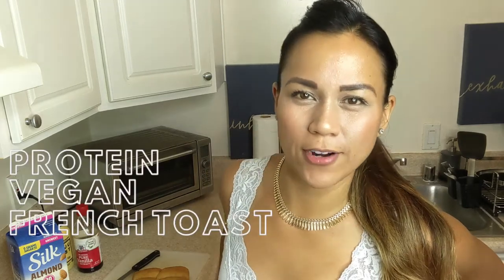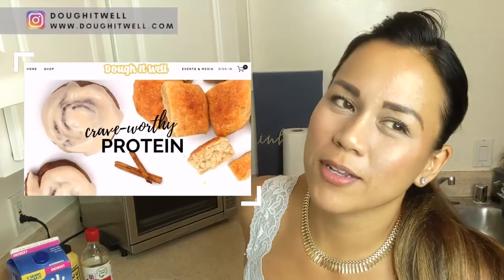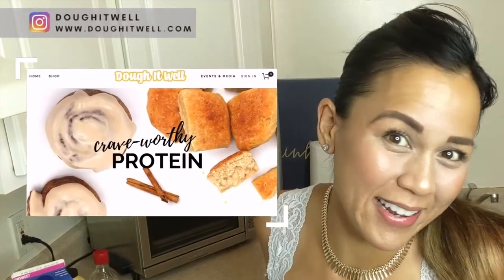Today we are making protein vegan French toast. One of my friends from Instagram, Ted, said that I should do something sweet, so I said okay, French toast it is. Hi friends, I'm Ghia. I'm the founder of Doe It Well. We make protein treats with cinnamon rolls and bread, and I just like to play around with recipes.